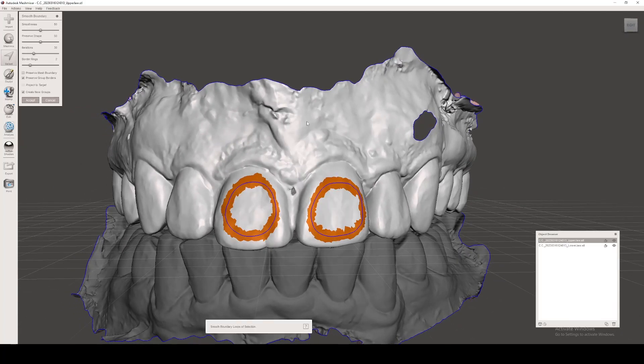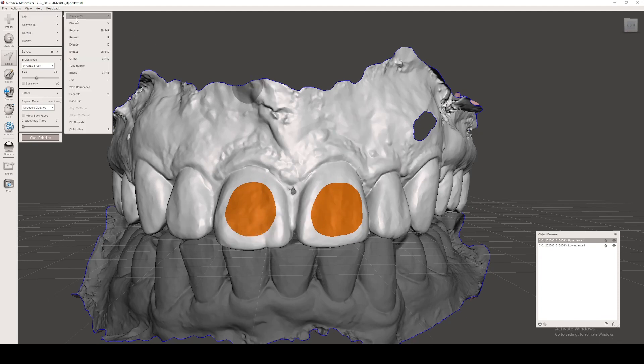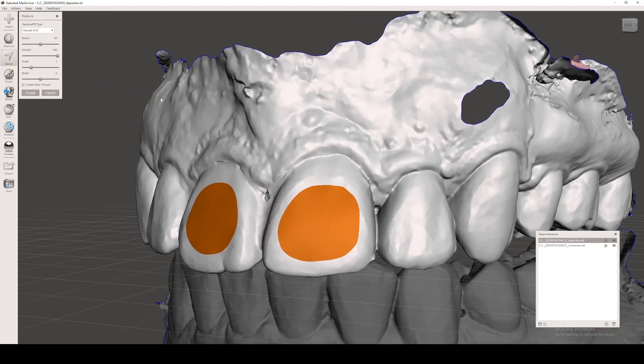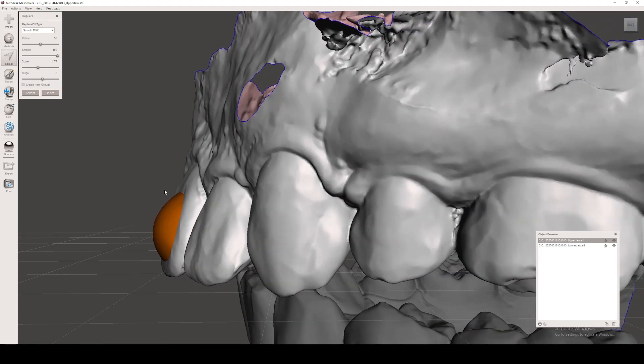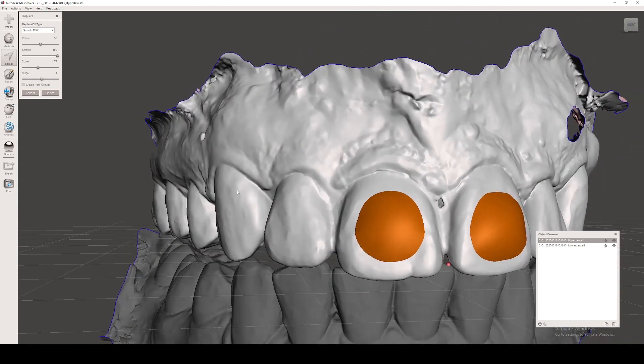I'm going to hit B for smoothing my selection and Enter so I have a more smooth transition. Then I'm going to come up to Edit and do Erase and Fill. Over here you can see a Scale and a Bulge. I'm going to scale this up a little bit, and when I hit Bulge you can see that I can lift up these areas off the teeth. I can adjust that to be as extreme or not as I want.